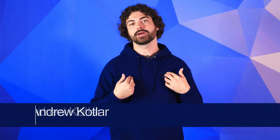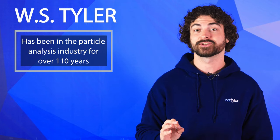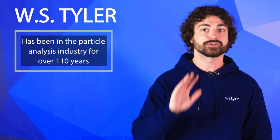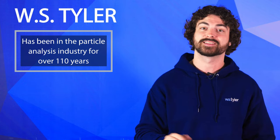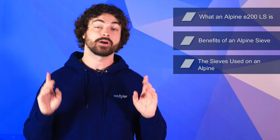My name's Andrew Kotlar, and sometimes regular sieves just don't cut it. If you're struggling with heavy particle agglomeration, the Alpine E200 LS can revolutionize your process. WS Tyler has been in the particle size analysis industry for over 110 years and is here to make sure you have the best particle analysis setup possible. In this video, we'll go over what an Alpine E200 LS is, the benefits of an Alpine airjet sieve, and the sieves used on an Alpine.